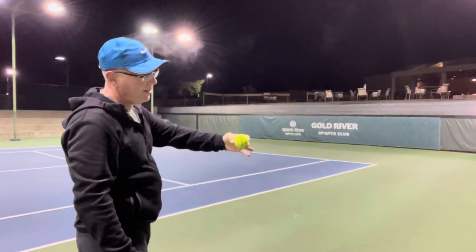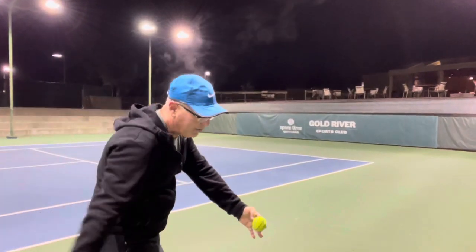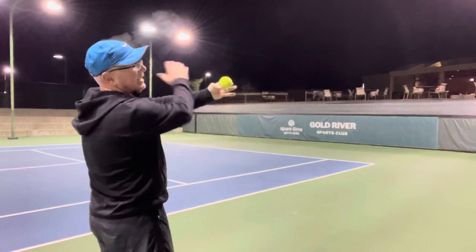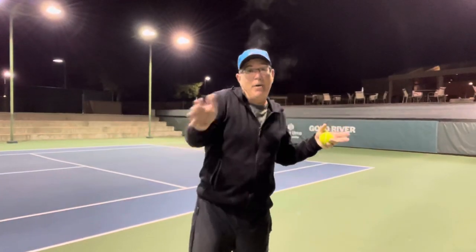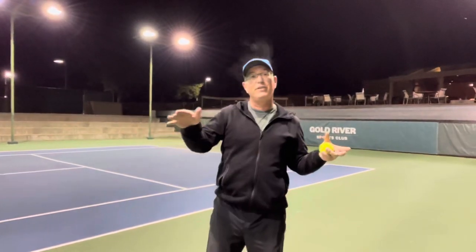A higher bouncing ball — I need to be coming across it, across my body on an angle toward my body. If I catch a ball lower, there's armchair height, and lower I need to brush on an angle going out. That's going to allow me to continue to put the maximum amount of topspin on the ball without getting jammed in my body trying to roll over a ball that's in the wrong position.